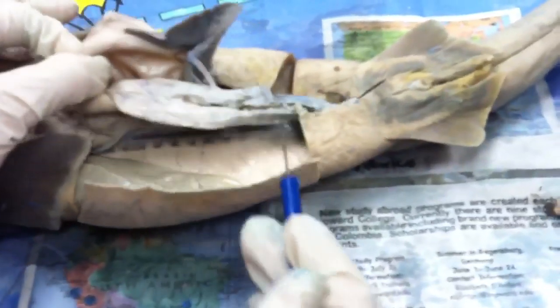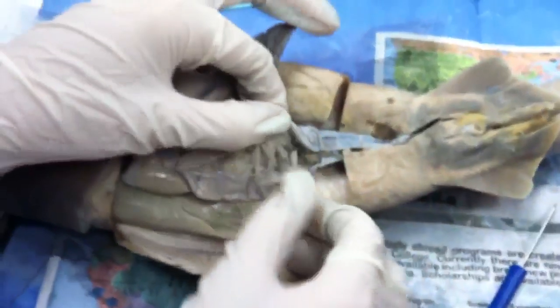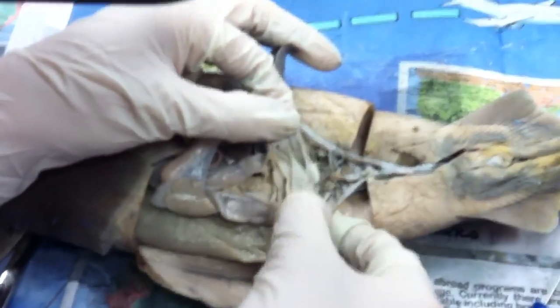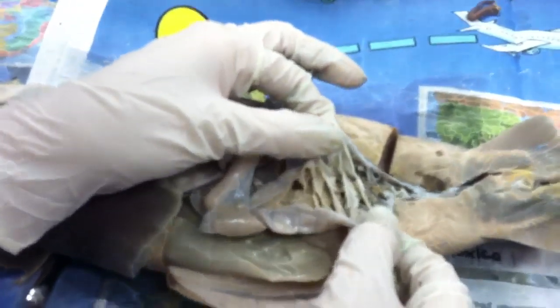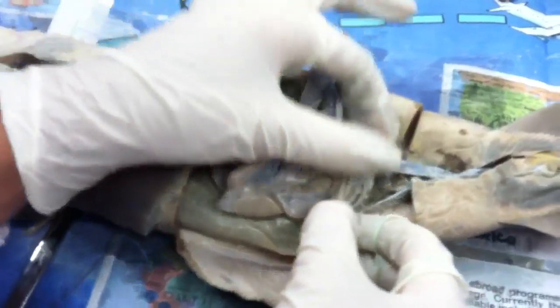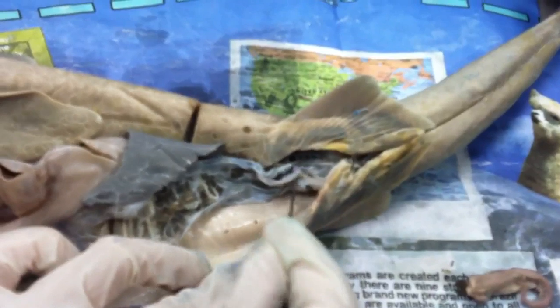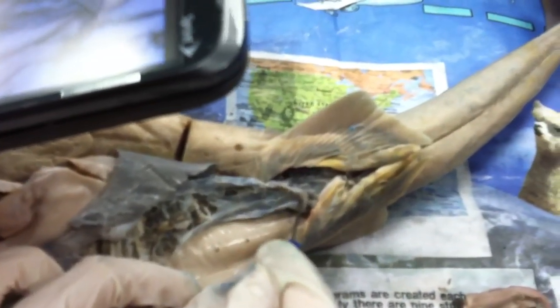Intestine — this is all intestine here, it's called ilium. What is this called? Spiral valve — it's all blue stuff. You see how when I pull it, it's like lines, like a spiral? That's the spiral valve. Colon is all the way down here — that's the last stop before waste exits.